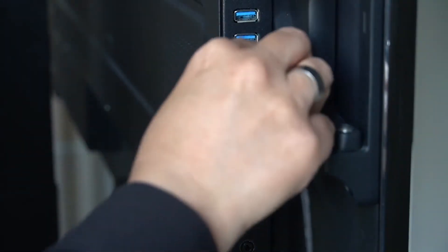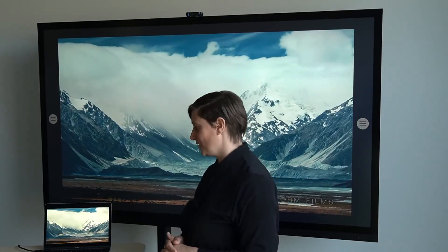A completely new feature is the one cable connection. With just one USB-C cable, you can connect your device. Not only will it charge your device, it will also transfer images at 4K as well as sound. You don't need to log in to Wi-Fi networks because you work with a cable. You don't need to install software and no fuss with passwords.